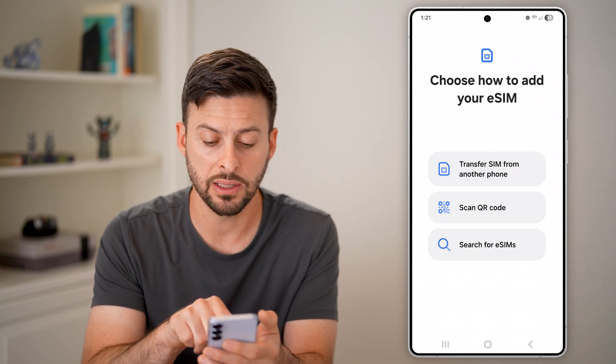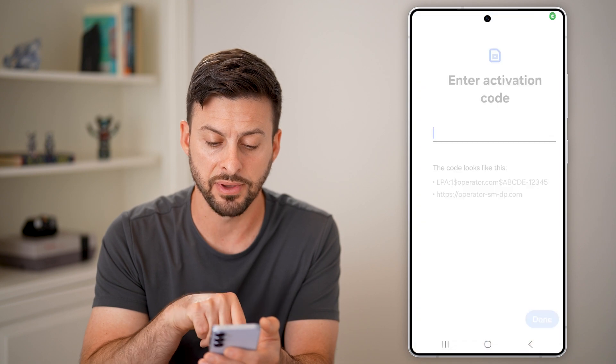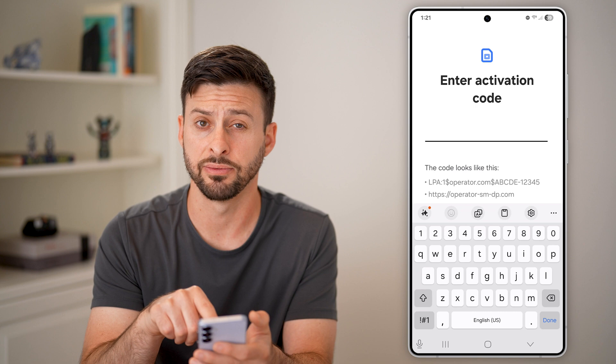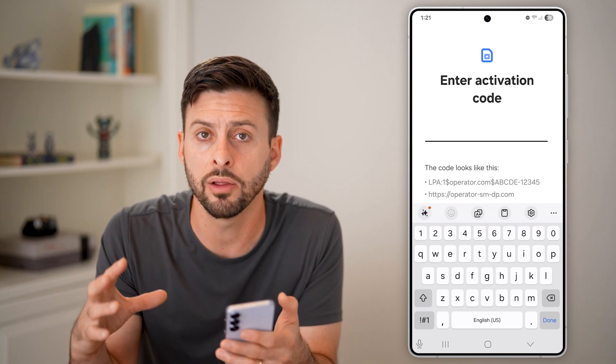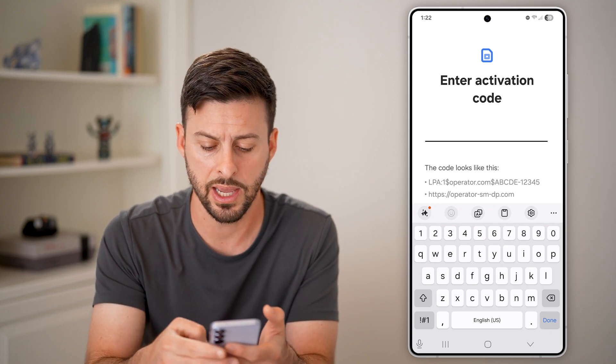If you don't see the QR code, you can tap Scan QR Code and enter activation code instead. Then all you need to do is enter the activation code that your carrier gives you. Keep in mind all of this information your carrier gives you when you sign up for a new plan.